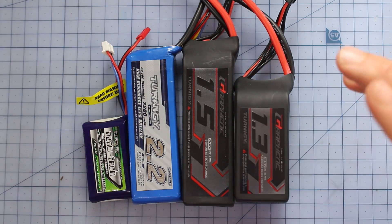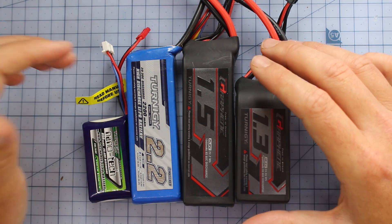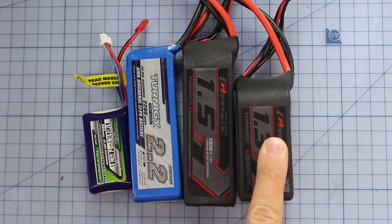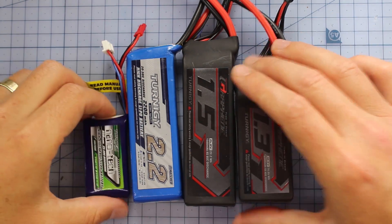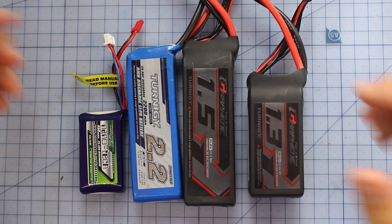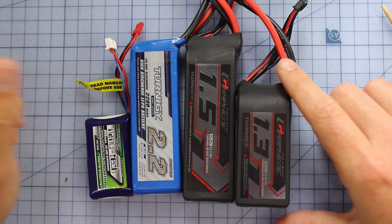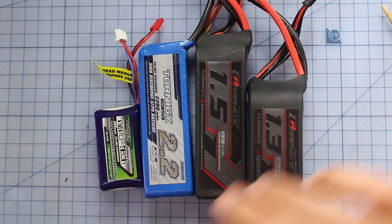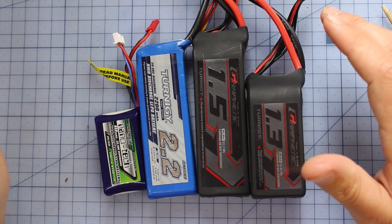The first one we're going to be looking at is the cell count, and that's also how much voltage the battery actually has — so whether it be a two, three, four, or five cell battery. Then we're going to be looking at the size, the amp hours or milliamp hours. And then finally we're going to be looking at the C rating, which stands for the discharge rating, not to be confused with the cell count. We're going to look at the cell count, which is the same thing as talking about the voltage.